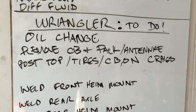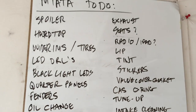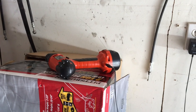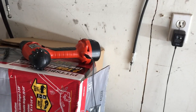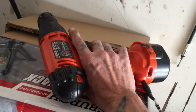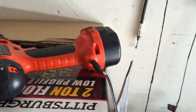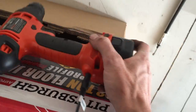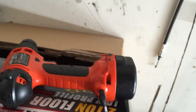Well, that escalated quickly. There's nothing worse than going to do a project and having everything ready, and the drill is dead. It's not charging because it's a piece of crap, but mainly because it wasn't on charge.